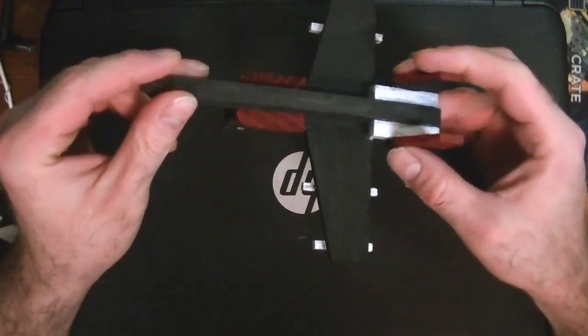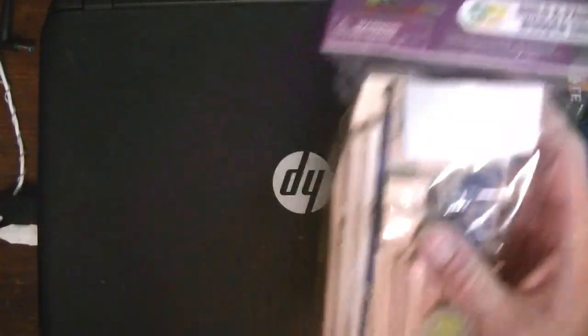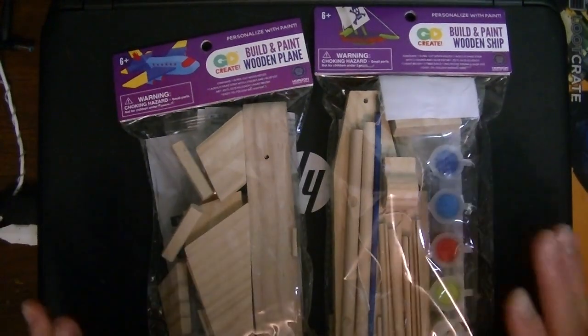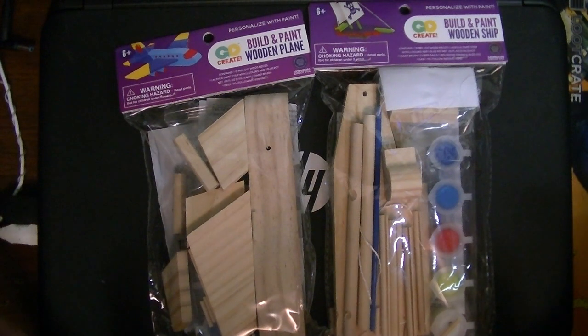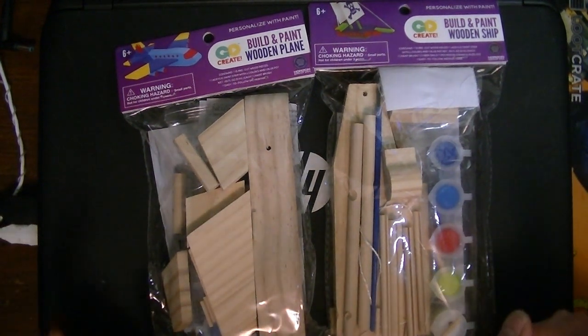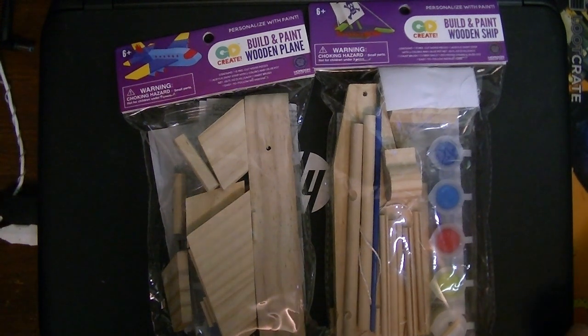I don't know, maybe it's because I saw that piece that my eyes caught this, but the other day at work on the way out I found these. They appear to be similar kits but these are three bucks instead of one. I want to find out if these are better than the other ones. I'm going to assume they're better because they don't come from a dollar tree, but you never know. As far as the packaging goes, it looks better already.